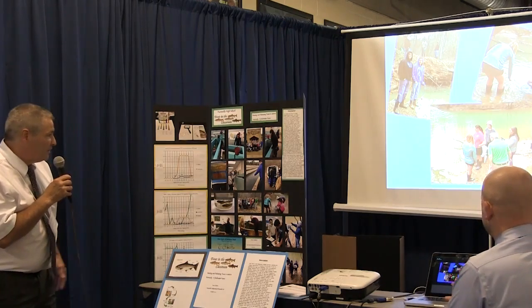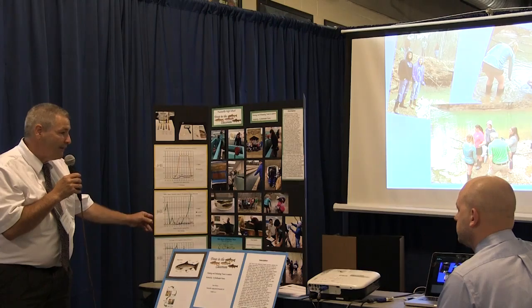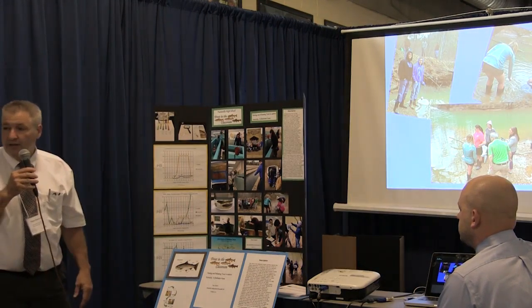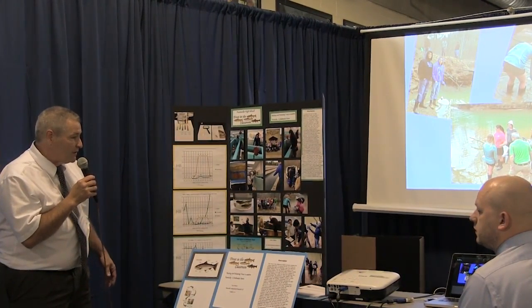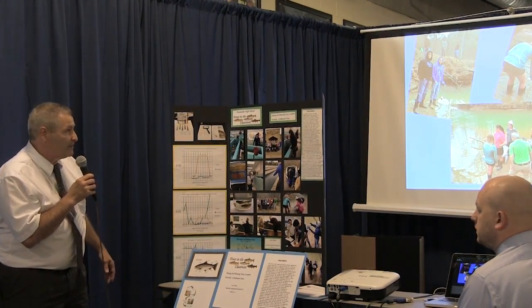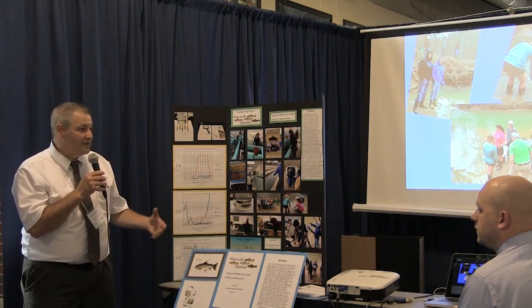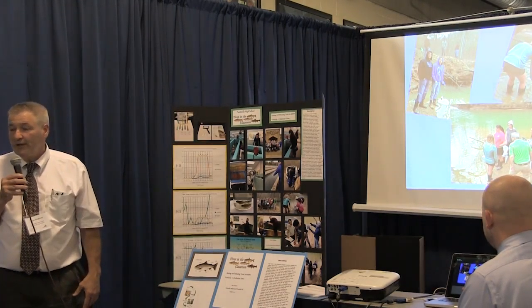We had students crunch the data and put all the findings together on graphs using one of our websites where we entered the data to generate the graphs. For me, it was a very valuable learning experience — as a teacher, you work with something like this and don't realize how much work goes into it and how much more you can do to improve it.